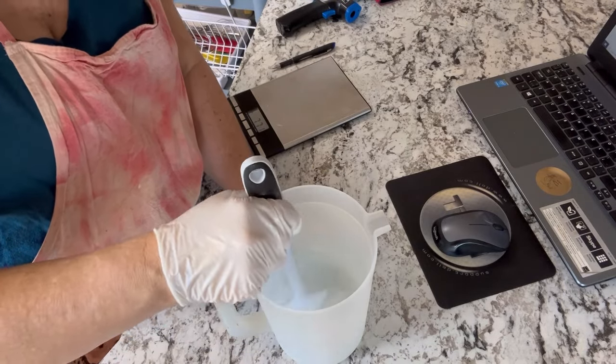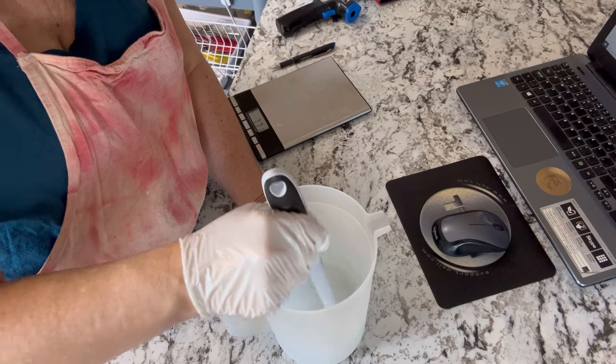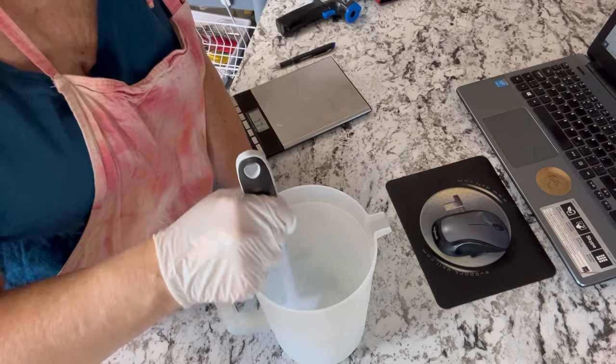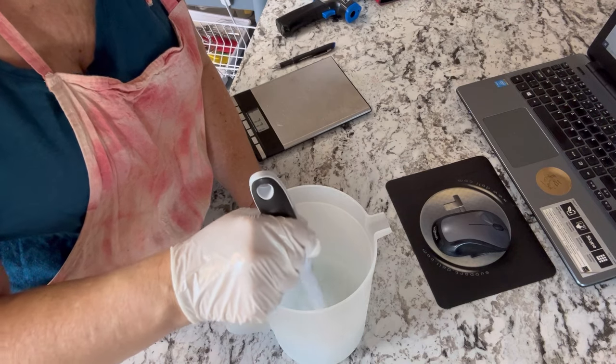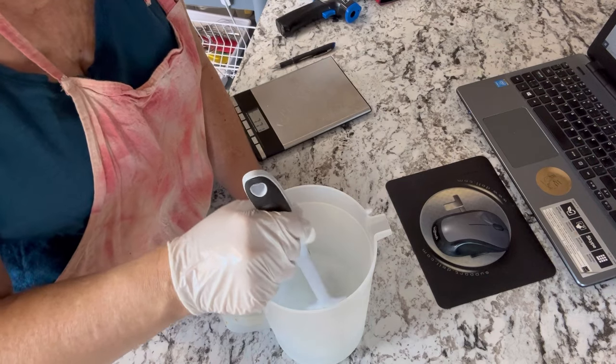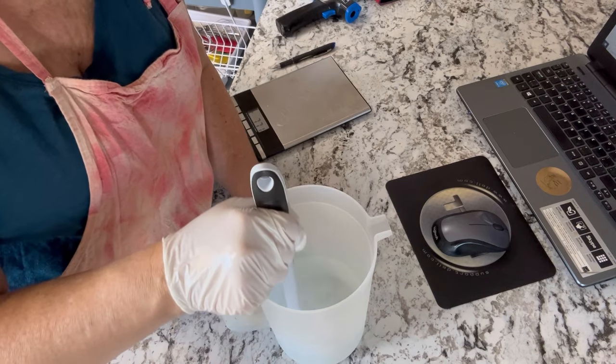Once we've got that sugar and that sodium lactate thoroughly dissolved in the distilled water, we're just going to set this to the side. When our oils have reached the right temperature, we'll be adding the lye to this and mixing it into the oils.